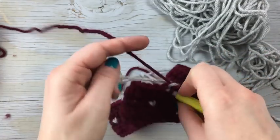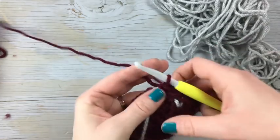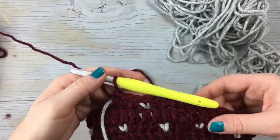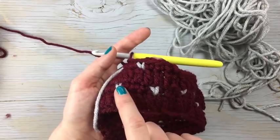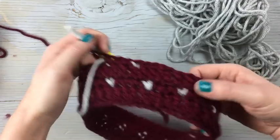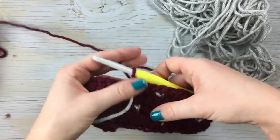Once you work that second color stitch, you work three single crochet and then just continue repeating the pattern around. So you work a row of snowfall where you work the second color and then three, then a row of double crochet, and then the off-centered row. That's all you need to do to work the snowfall.